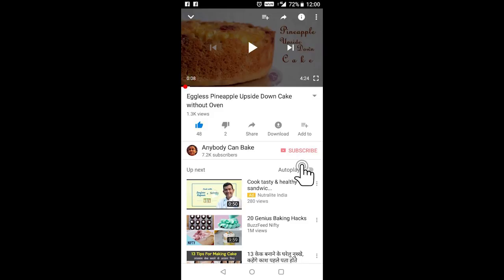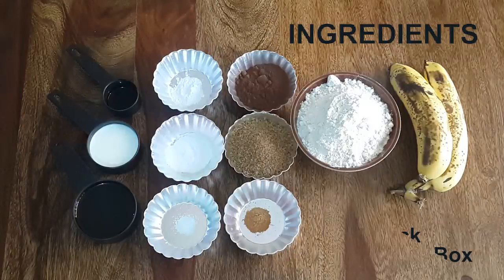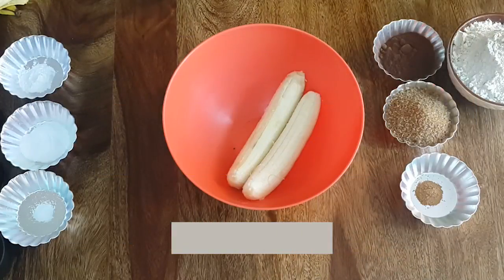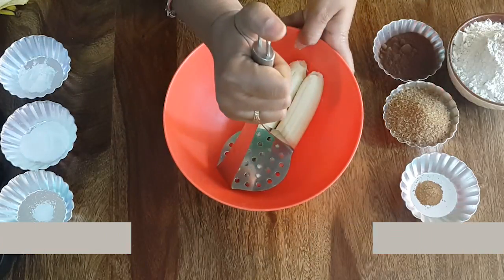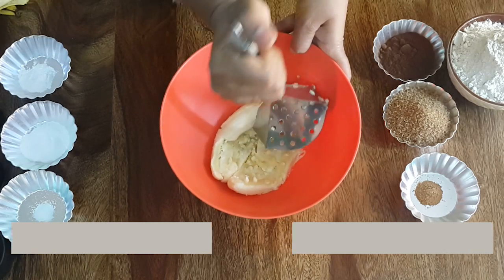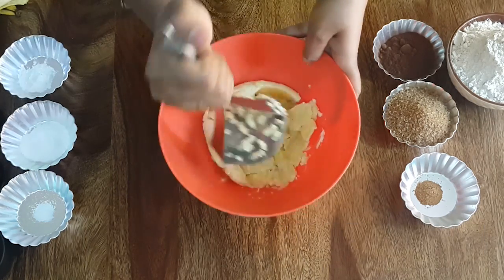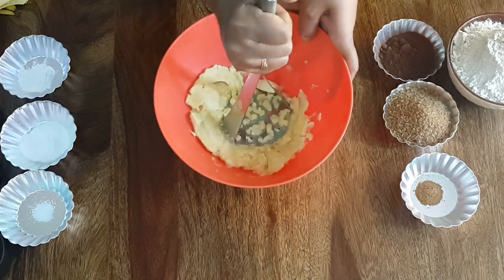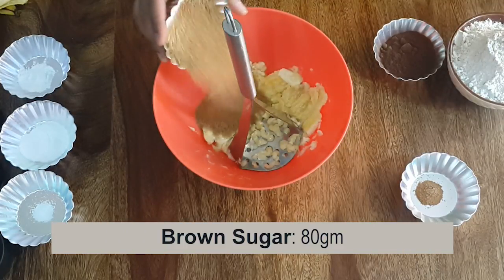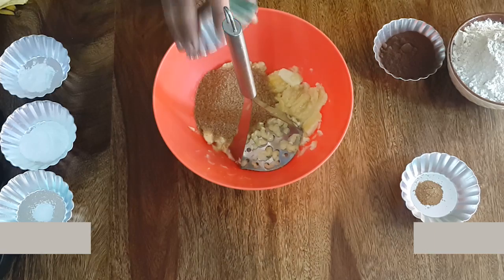For a detailed list of ingredients, please check the description box below. Take two large size bananas and using a potato masher, mash them. Add brown sugar and mix until the sugar dissolves.